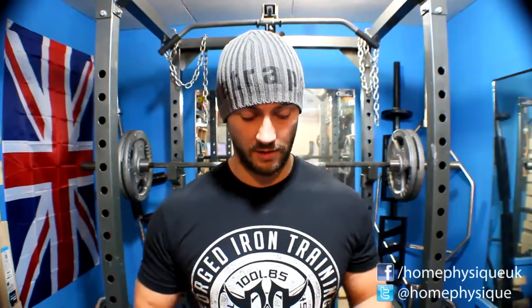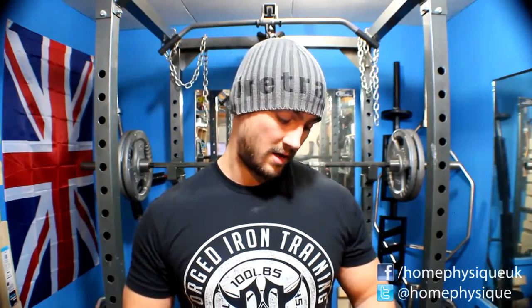Hello everybody, it's Dan from 1 for 6. I've got a protein bar review for you today. This was sent to me by a company called Ironmax — they're a German company. The protein bar is called Imperious, which is officially the most badass name for a protein bar you could probably get.